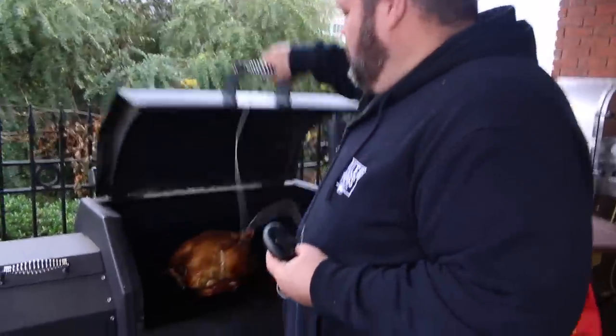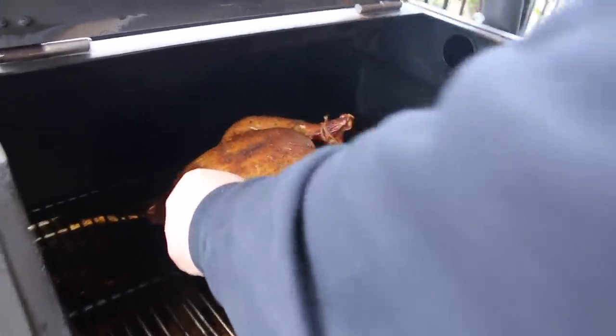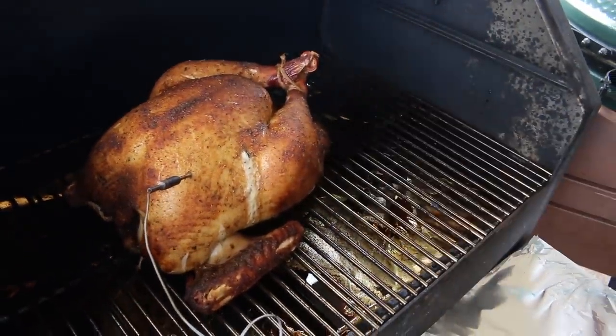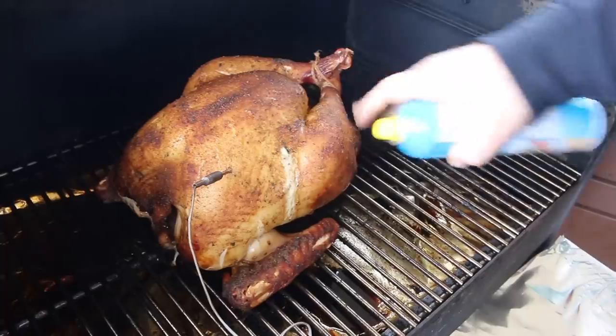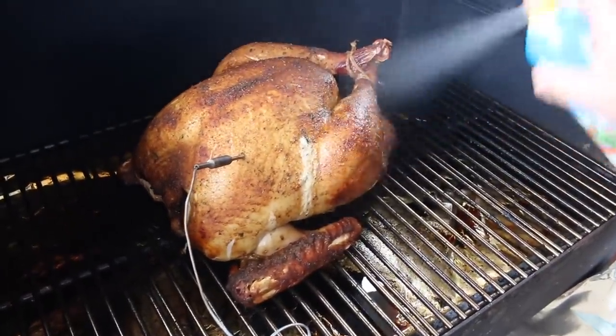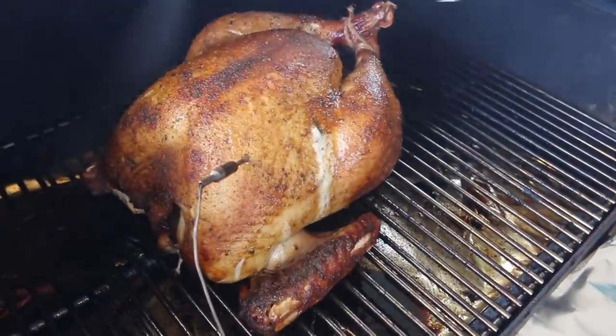Our turkey's been smoking for right at two hours. Now's the time to start watching internal temperature. I've got my ThermoWorks DOT alarm ready to go — I'm sticking the probe in the thickest part of the breast, making sure I don't hit bone. We're sitting at about 136 — we've still got a ways to go. The skin's looking great, starting to crisp up a little bit. I'll go ahead and spray a little more cooking spray on it, then get the lid closed and hold that temp steady at 300.